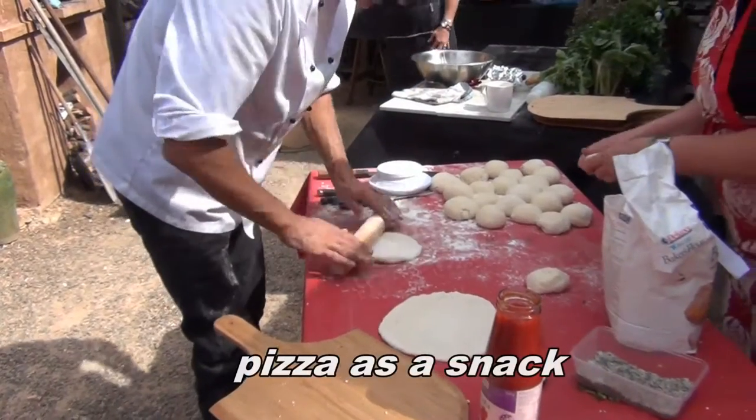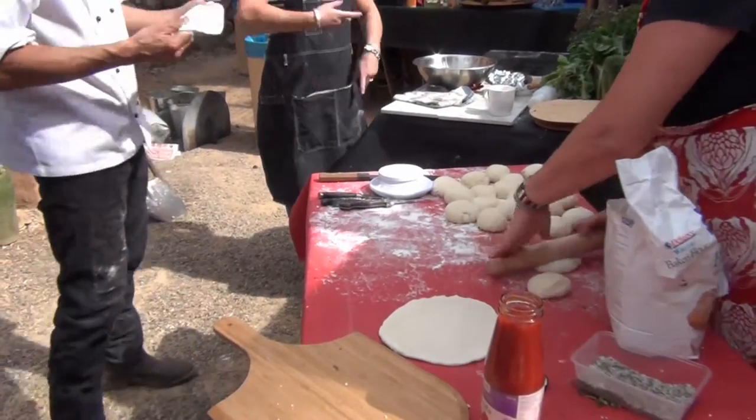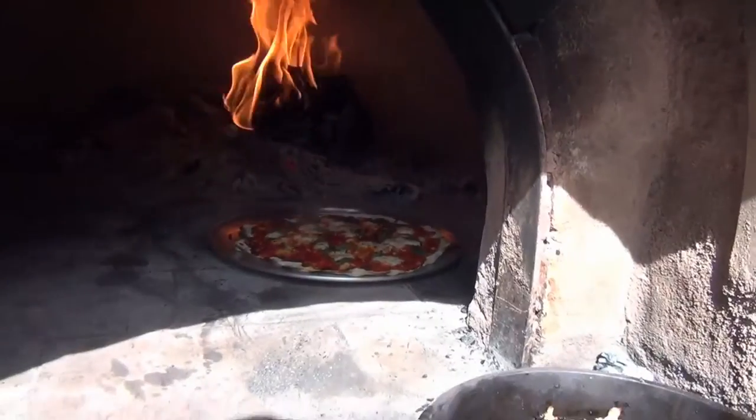For pizza dough, I put about 20ml of oil in it — just softens it a little bit. And for each kilo of flour it's a teaspoon.